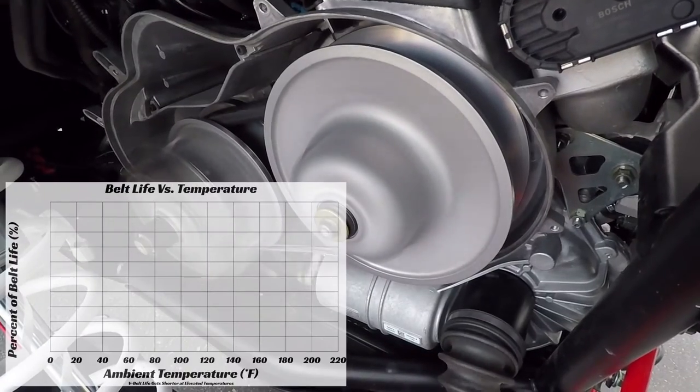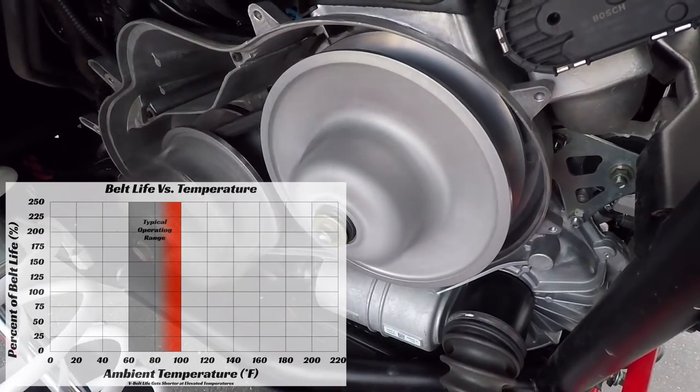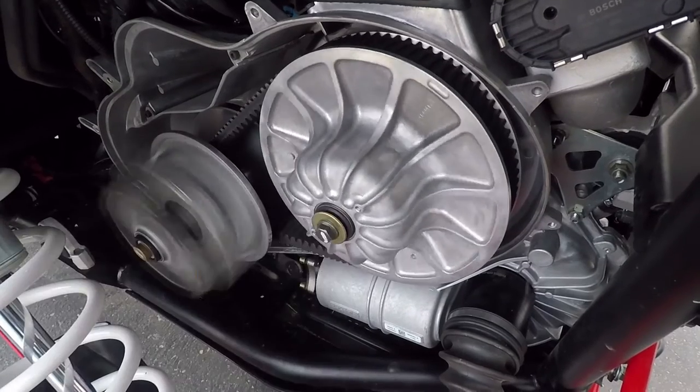CVT stands for Continuously Variable Transmission — basically a belt that's continuously moving, getting hotter with friction as you increase and decrease throttle.